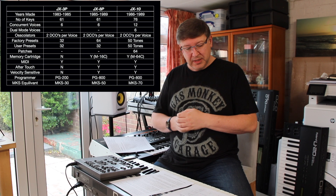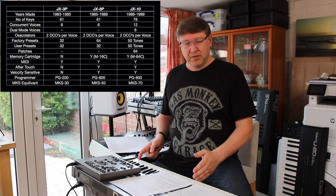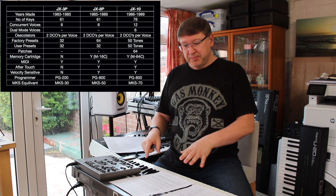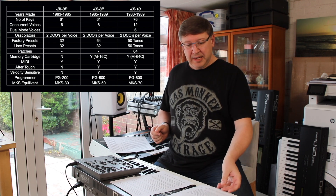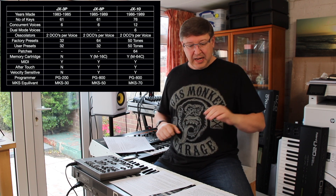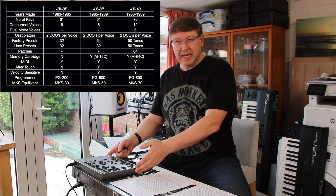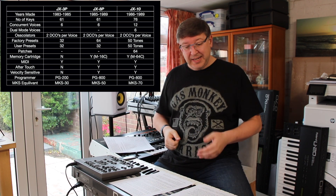The MKS equivalent of the JX3P was the MKS-30. This particular machine — the JX8P — was introduced in 1985, the year the 3P was discontinued, and ran to 1989. It's 61 notes, six-voice polyphony, same two-DCO structure per voice. It upgraded the factory presets to 64 but you still have 32 user presets. This one does have a cartridge — the M-16C — and it has MIDI, aftertouch, velocity, and you need the PG-800 programmer. The rough MKS equivalent is the MKS-50.